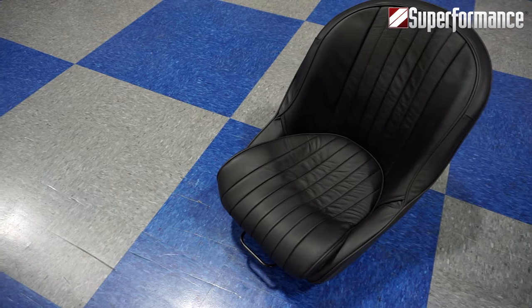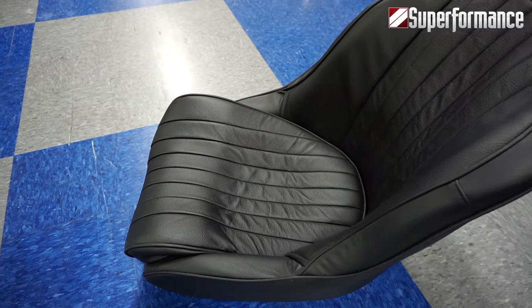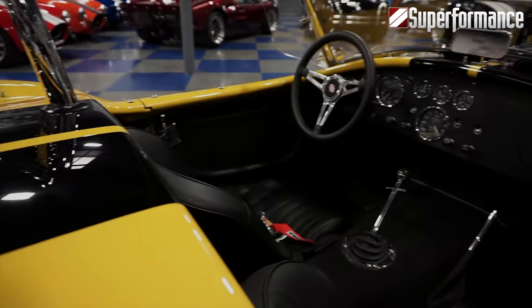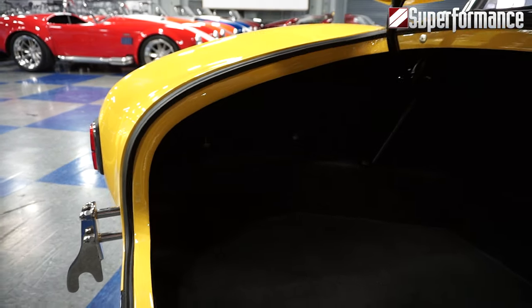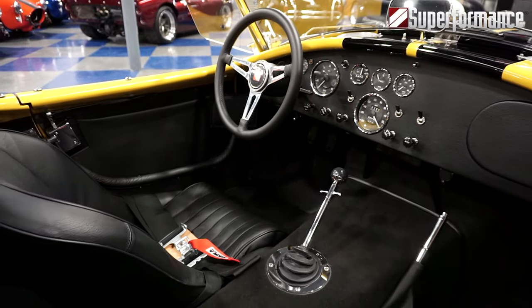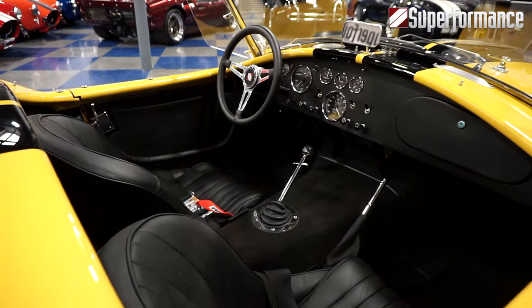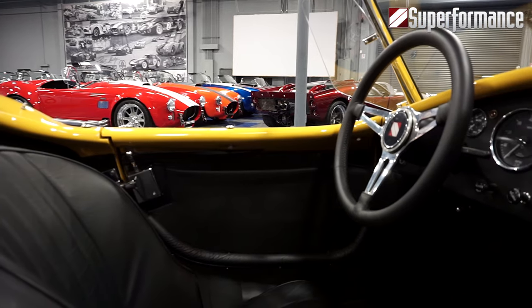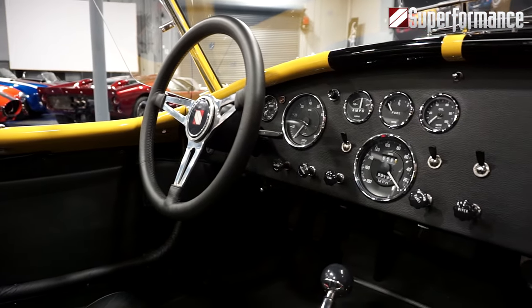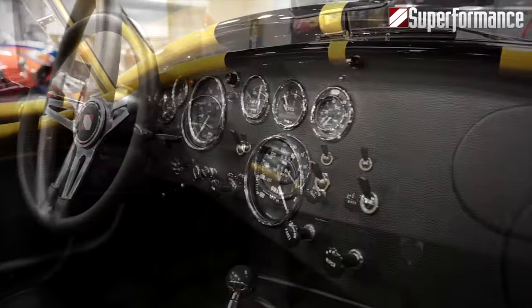Our seats are German leather-wrapped steel frame seats with period-correct webbing and foam inserts. Full carpet in the cockpit and trunk, with door map pockets and an optional glove box, give these Cobras a daily driver feel and use. The electronic Smiths gauges and Lucas Amp meter gauge provide the period-correct look with modern reliability.